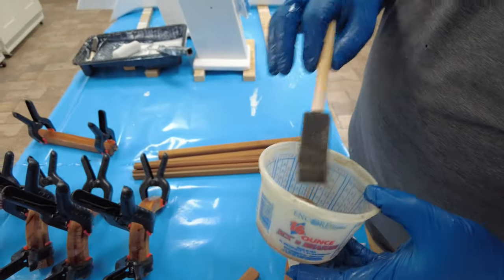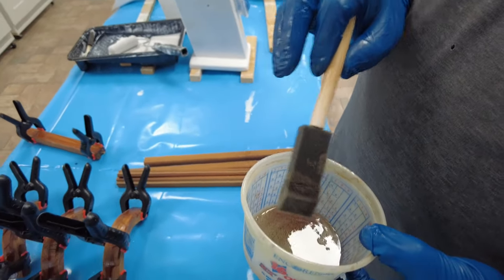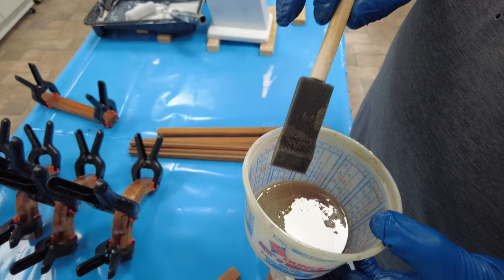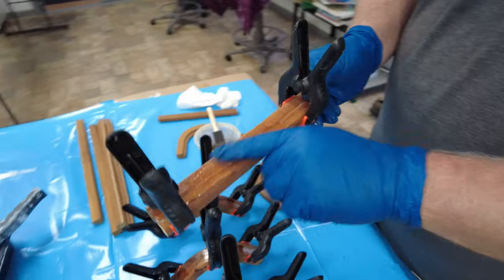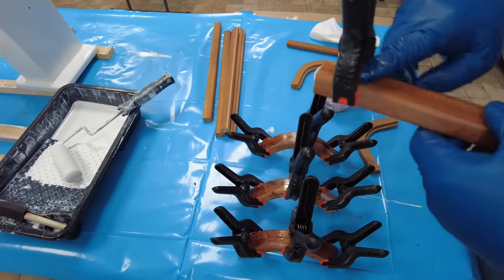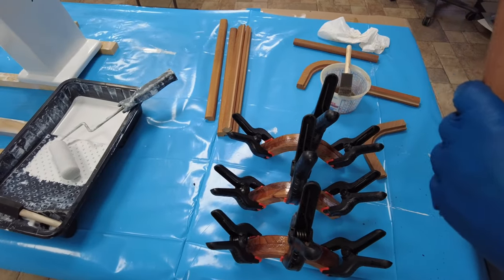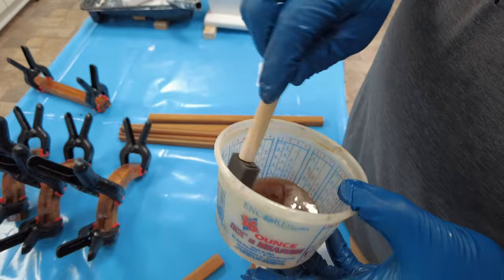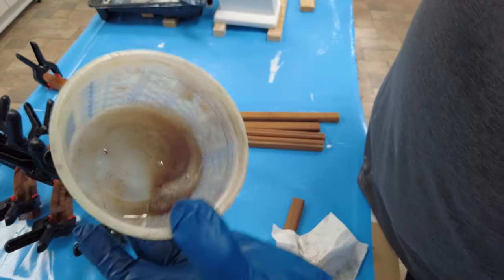I actually mixed a second batch of epoxy with teak dust. The first batch — the way I was mixing it toward a thick applesauce consistency — was actually too thick. It's too granular, not fine enough, and it caused a little bit of space between the seam, and you don't want that. You want it to fill with a liquid epoxy. So just a little bit of teak dust to give it some color, and it should look basically like that.